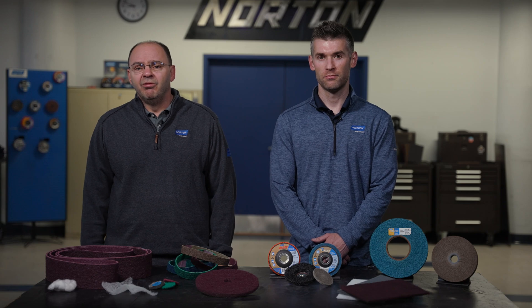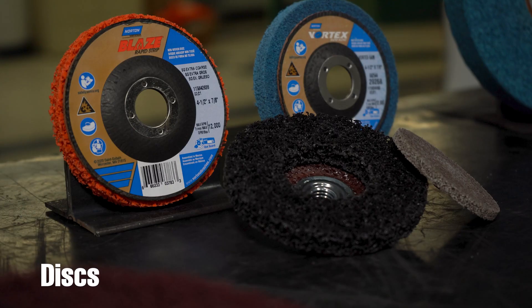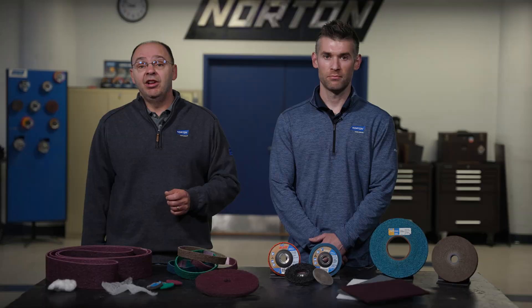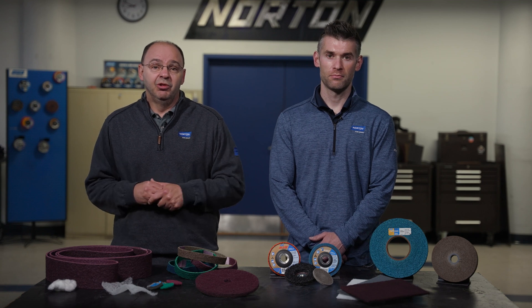Non-woven abrasives come in various sizes and shapes, such as discs, belts, rolls, wheels, and hand pads. They're used on a variety of grinders, such as right-angle grinding, in-line grinding, and today with stronger resin systems, we're able to even use this type of product on applications like Senilus' cylindrical finishing operations.